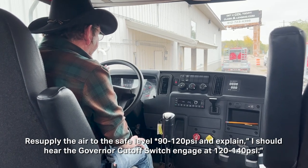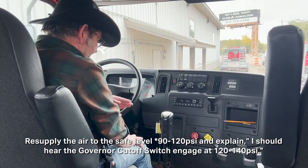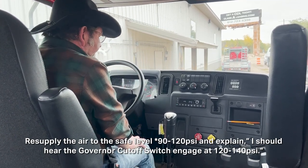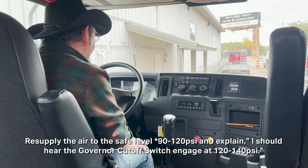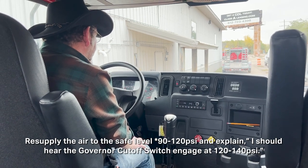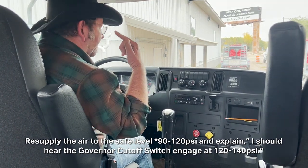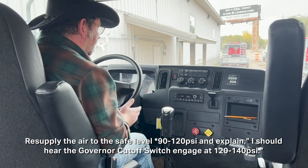Both my tanks are back in the safe range, just above 90 psi and climbing. I'm continuing to hold the gas pedal. Somewhere between 120 psi and 140 psi, I should hear the governor cutoff switch kick in. I heard the governor cutoff switch just above 120 psi — my governor cutoff switch works.